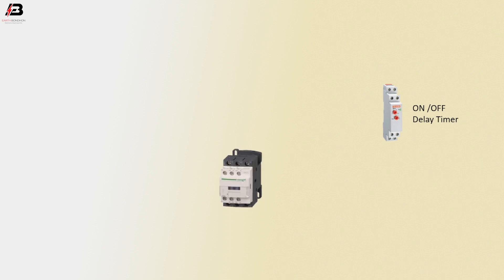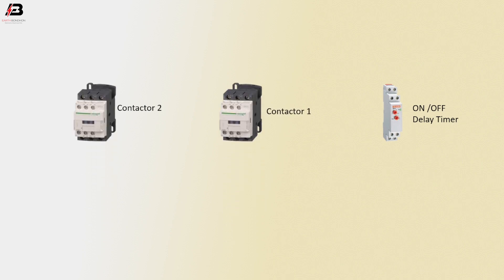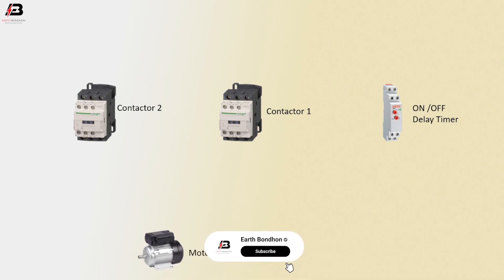On-off delay timer. Magnetic contactor 1. Magnetic contactor 2. Motor 1. Motor 2.